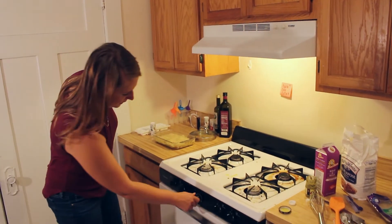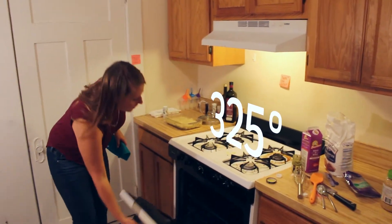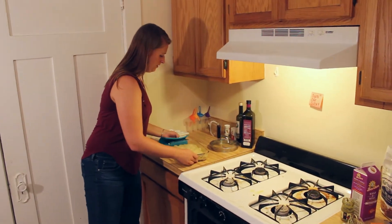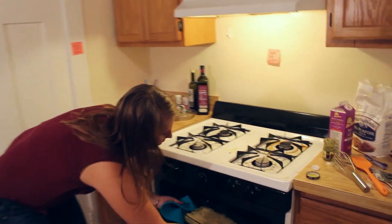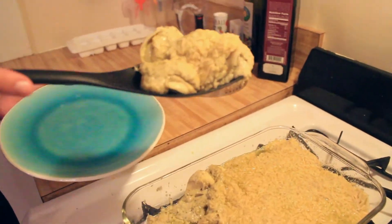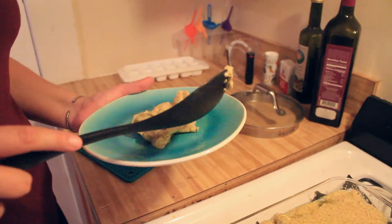I have this oven preheated to about 325. We're just going to go ahead and put in our pan so we can get it nice and bubbly and hot. It's really good — would recommend.